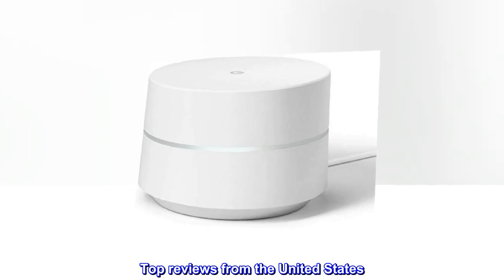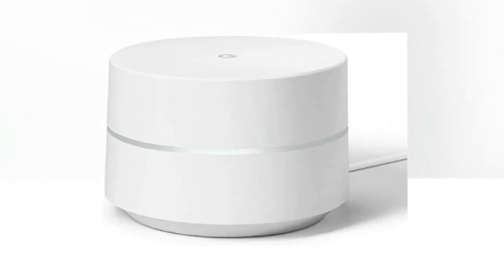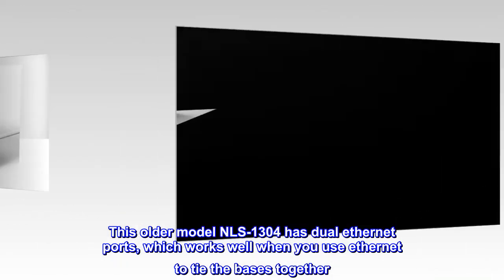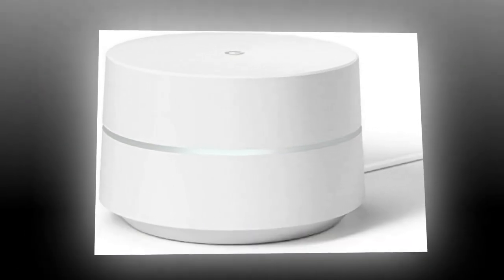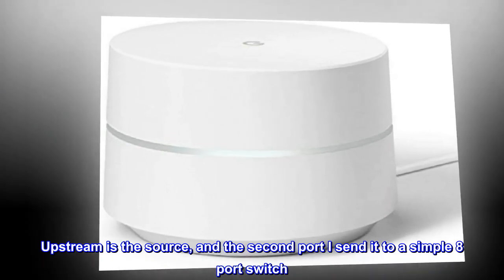Top reviews from the United States. This older model NLS-1304 has dual Ethernet ports, which works well when you use Ethernet to tie the bases together. Upstream is the source, and the second port I send to a simple 8-port switch.